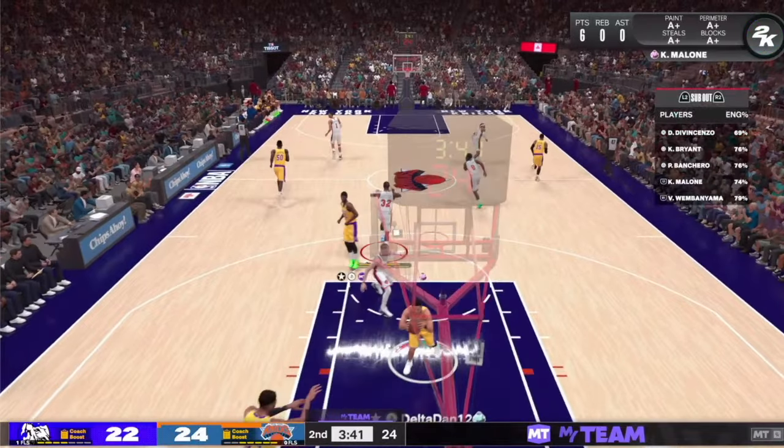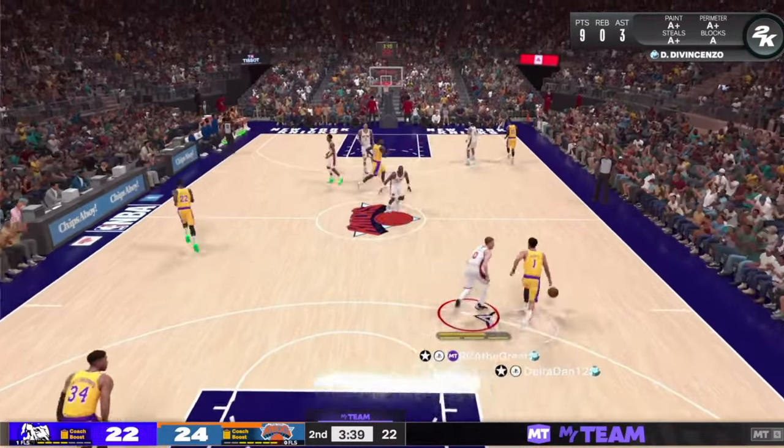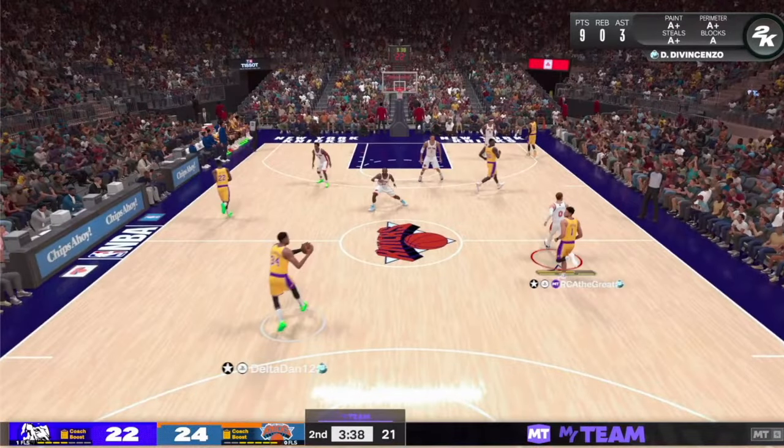Next play — Devin Booker. This is somebody that I always extend pressure on now that I started doing this. Dante DiVincenzo is going to bump him all the way up the court and make him have to give the ball up. It's amazing how many people just pass the ball instead of trying to go against that bump pressure. They want to get the ball out of that person's hand so they don't have to deal with it, and I love that because that's exactly what I want them to do.